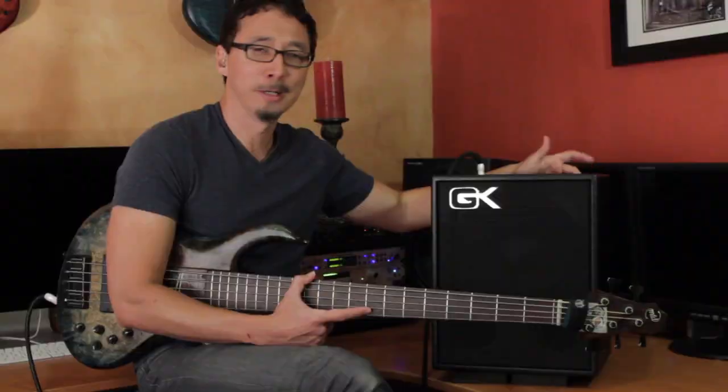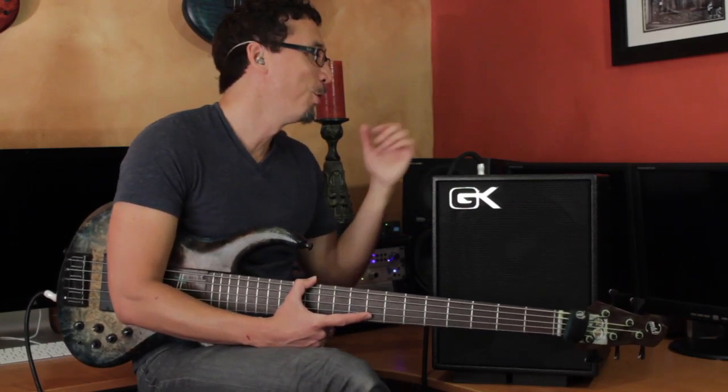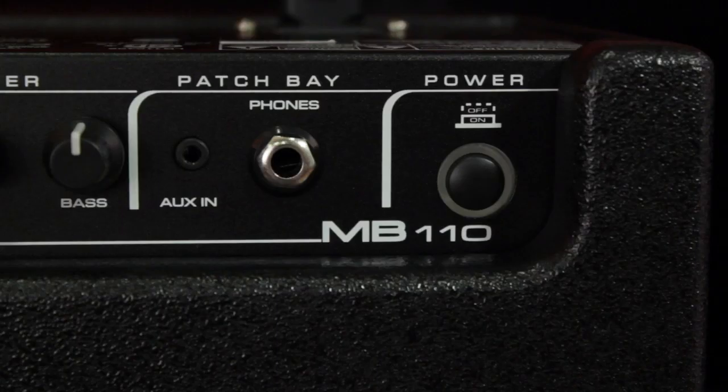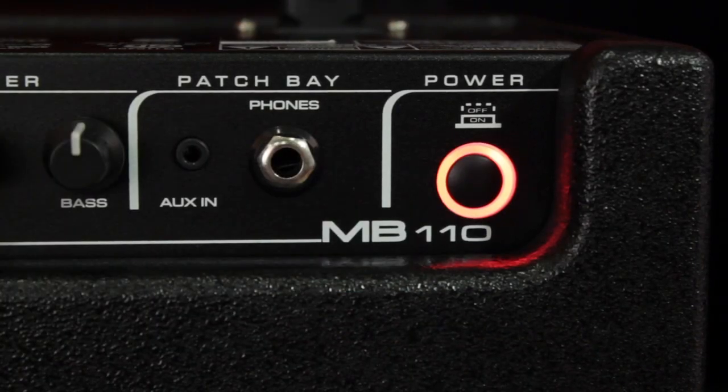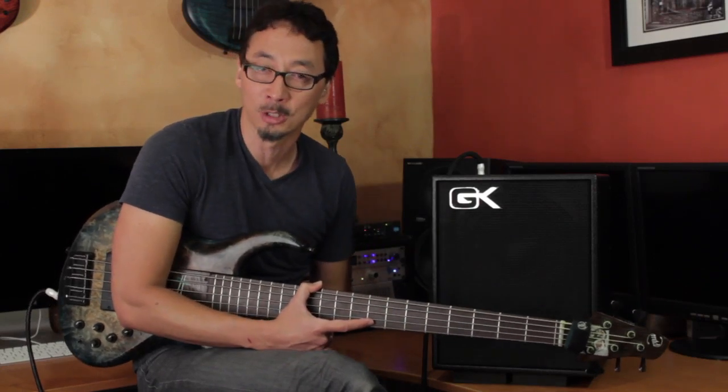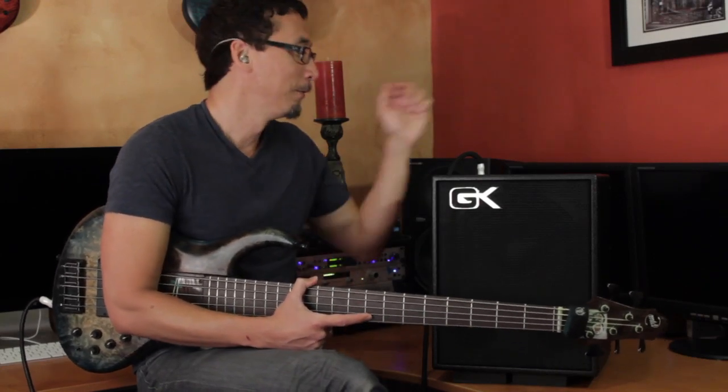Then you've got your power button, and even the power button on GK amps is well designed and cool. You see that LED around it — when you first turn the amp on, that LED will be red, and then once it's fired up and ready to go, it'll turn blue. If you're ever in a venue with dirty power, it'll turn red again and let you know that you're getting dirty power. And as soon as that power issue is resolved, it'll turn blue. Very cool.